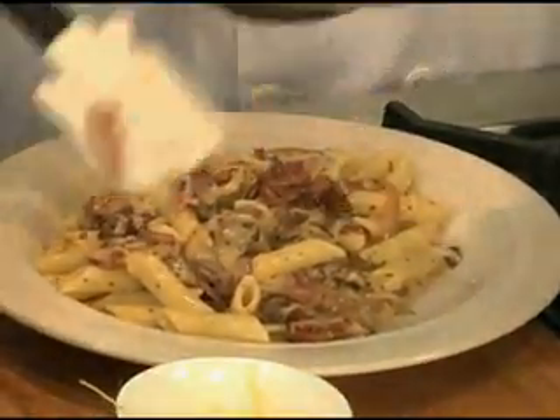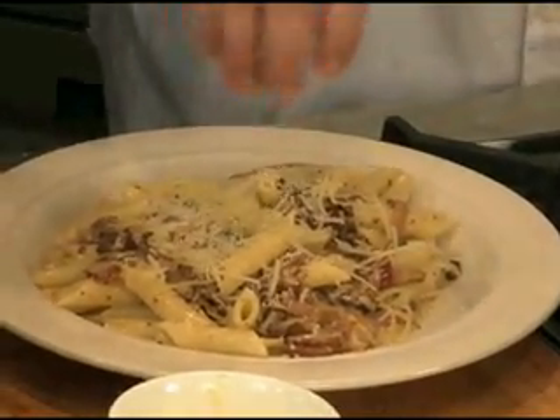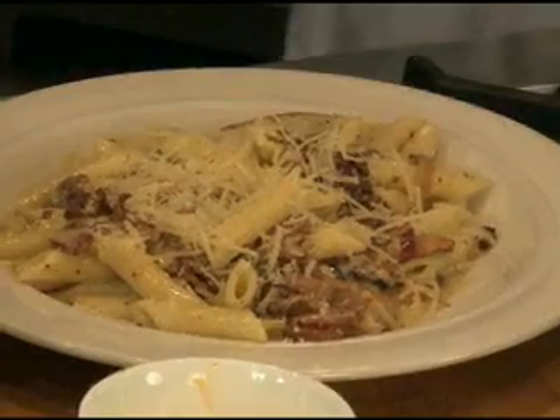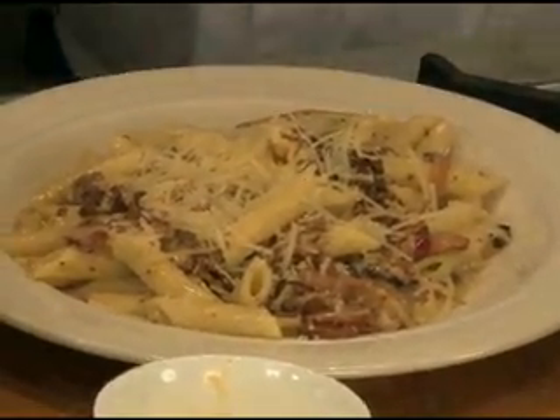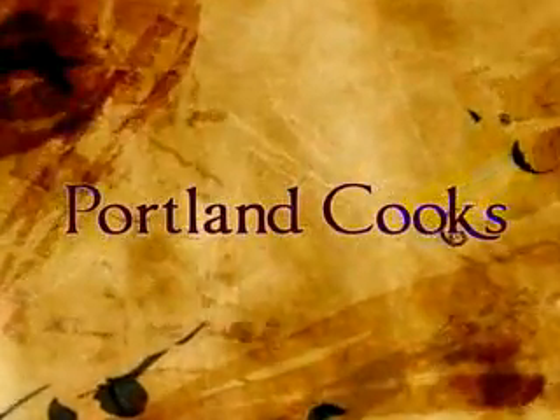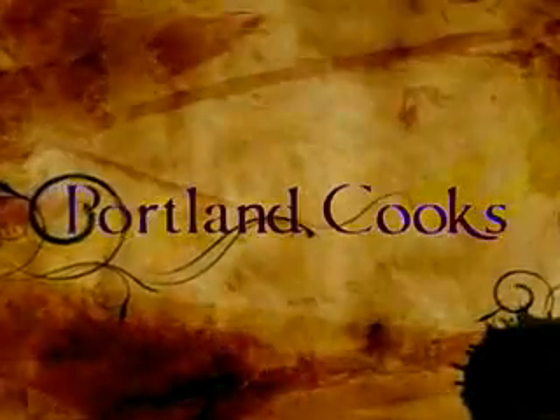Make sure to get the scrapings off the bottom — that's all flavor. Just mix this together. That looks like a plate of goodness! This is delicious. Reserve a little bit of Parmesan for the top. When Paul and Cooks returns, we're going to make that smoked gouda fondue, and still to come, the smoked salmon enchiladas. We're right here with Mark Odie from Jack's. Paul and Cooks will return.